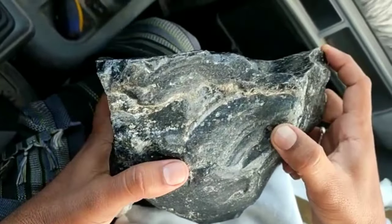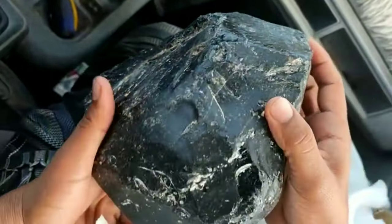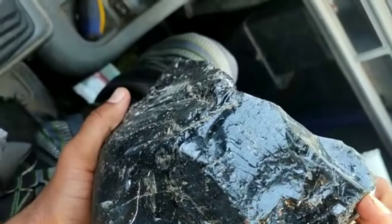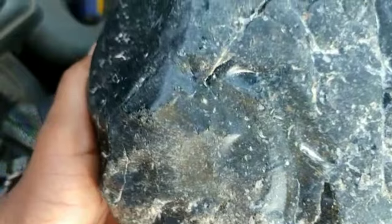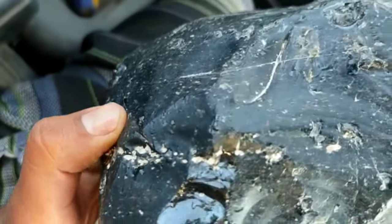It is important to note that identifying a black diamond at home can be difficult and may not always be accurate. It is recommended to have a professional gemologist perform a more thorough evaluation if you are unsure of a diamond's authenticity.